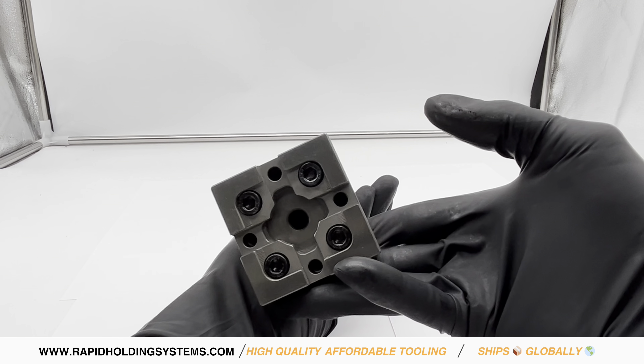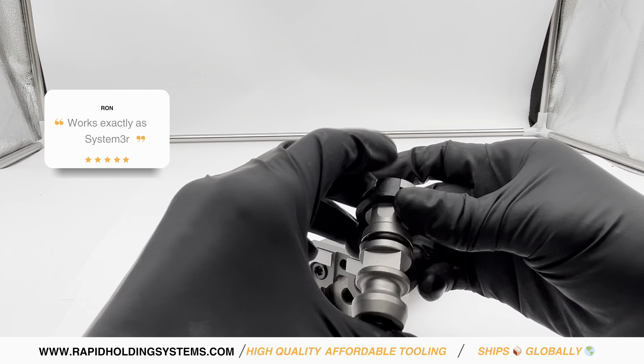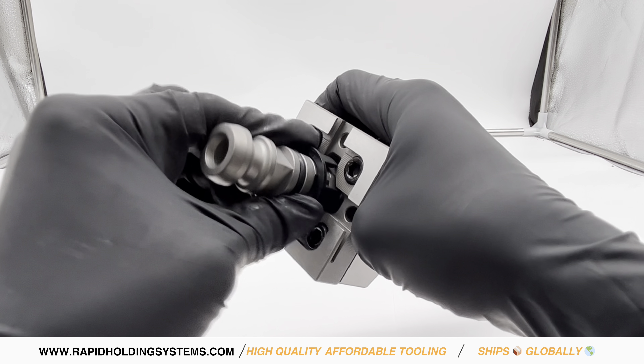Are you tired of dealing with inefficient, unreliable work-holding systems that lead to costly machine downtime and productivity loss? Introducing the 3R-compatible 3R606 Control Rod Macro from Rapid Holding Systems.